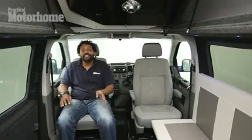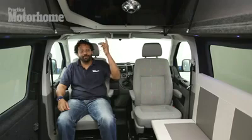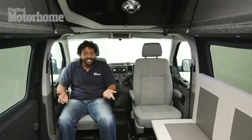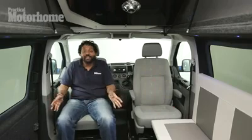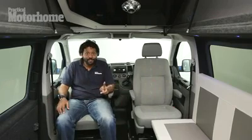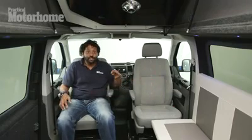You can sleep four people in the double-back, thanks to the double bed at the back and the drop-down bed up top here. But as you can see, there are only two single seats in the cab and there aren't any single seats anywhere else, so you can only travel with two people. However, you can specify this van with a double seat on the passenger side and the single driver's seat, so that you can travel with three belted passengers and sleep four people.